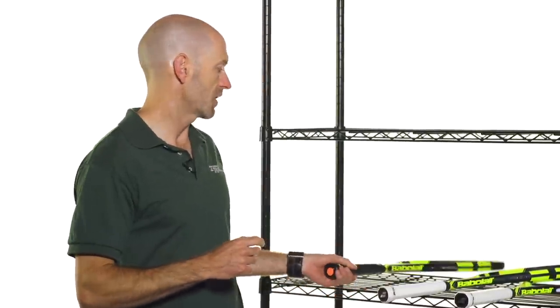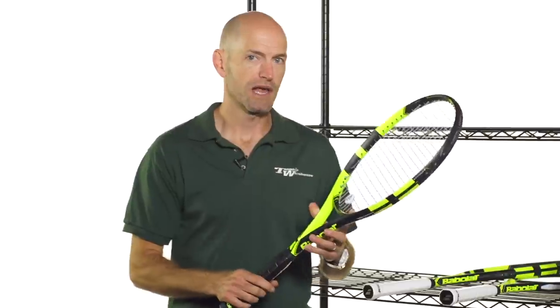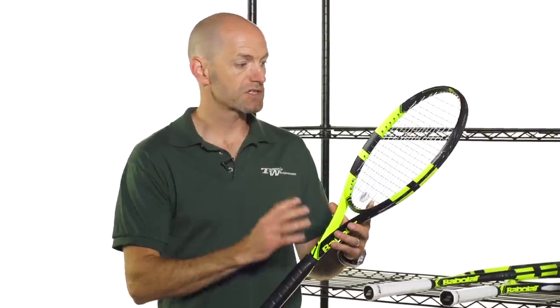It's just gone on our site for pre-sale and they will be in stock and ready to ship in a couple of weeks. Here's the Pure Aero. Now this replaces the Aero Pro Drive — a name change on this racket — and it kind of falls in line with how Babolat named the rest of their rackets. So you have Pure Drive, Pure Control, and now Pure Aero, replacing the Aero Pro Drive name. So this is the new Pure Aero and there are some subtle changes to this racket.